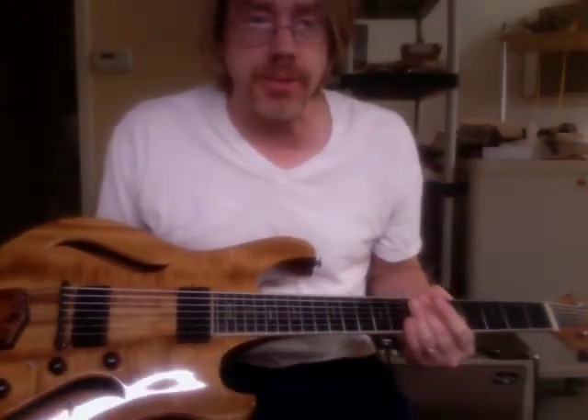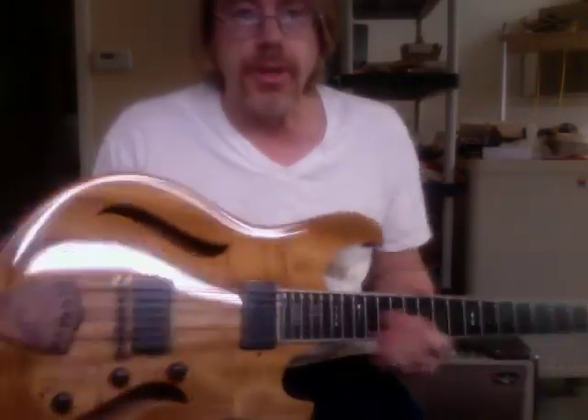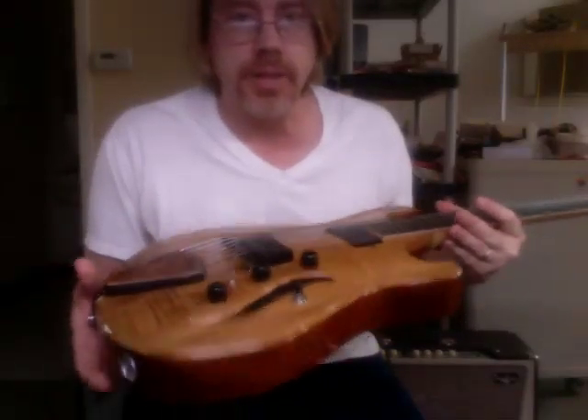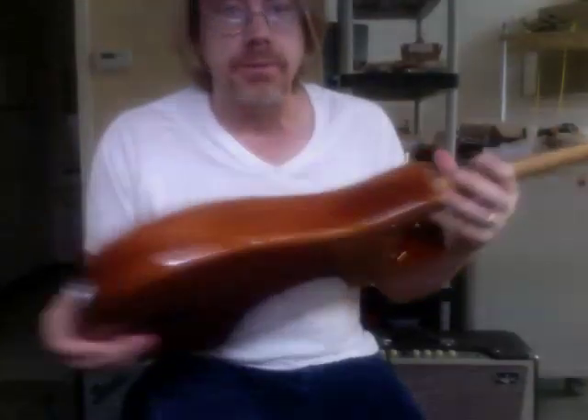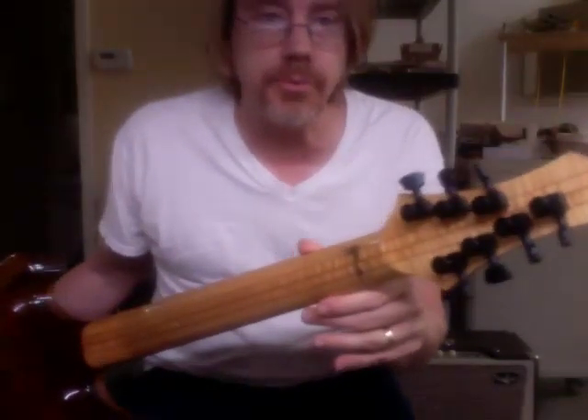Hi, my name is Chris Forsagi, and this is a hollow body electric guitar that I made in 2002, so about ten years ago. It's a seven string, fully hollow, flame myrtle top, mahogany back and sides, four piece contrasting but matched laminate maple neck.